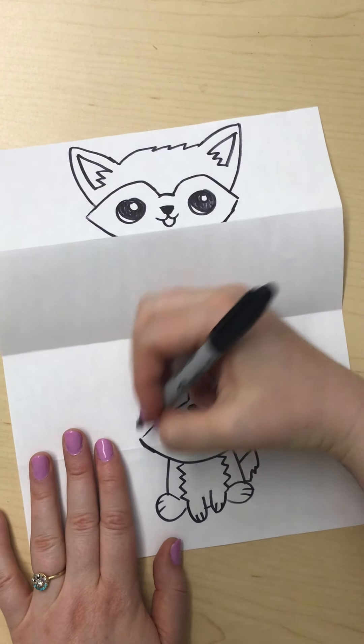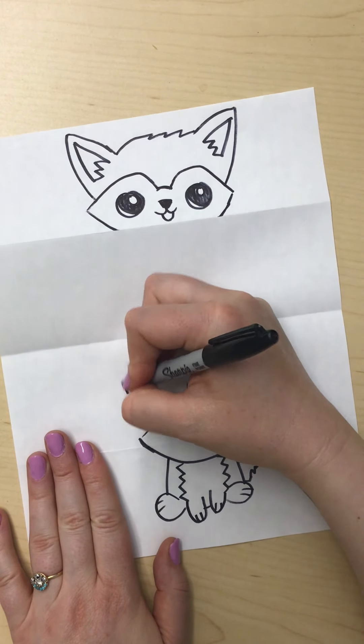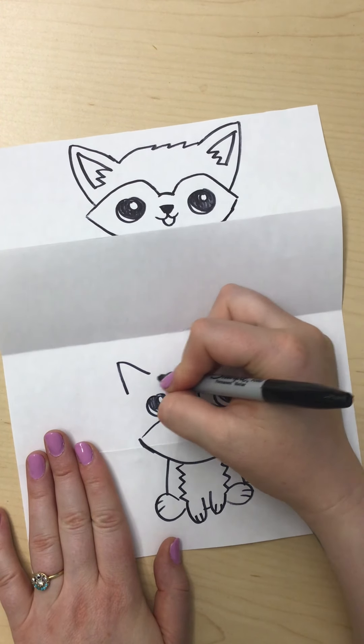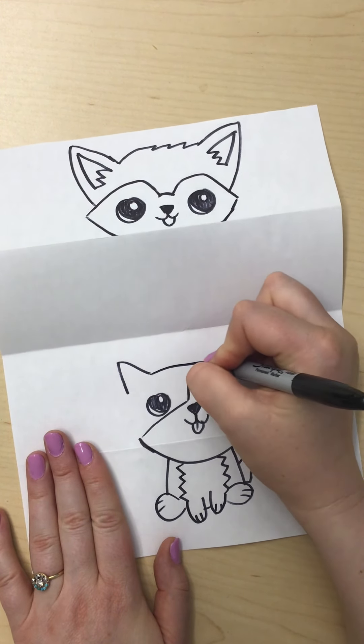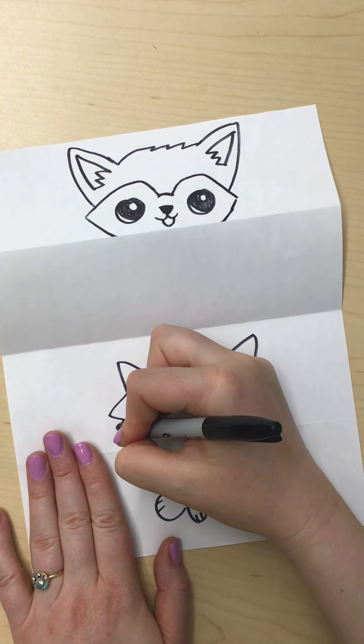So from here, let's finish this puppy's face. We're going to go ears, ears, top of our puppy's head, fur.